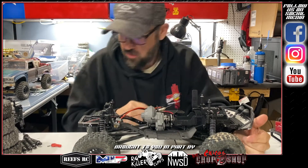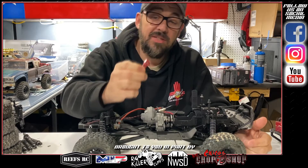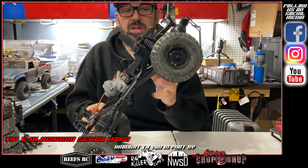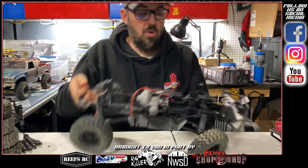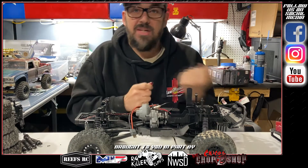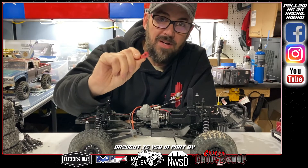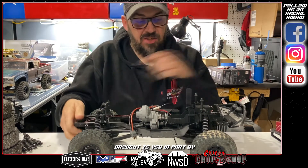The first thing I always do — and a lot of guys do as well — is this aluminum servo horn. Ready-to-runs almost always come with a plastic servo horn, and what will happen with a plastic servo horn is if you fall, hit hard, or get a bind while crawling, that's the first thing that's going to strip out. So get yourself an aluminum servo horn and you won't have to worry about that.